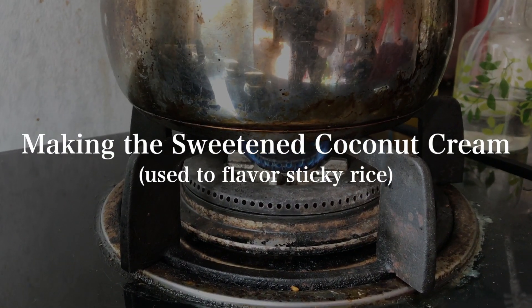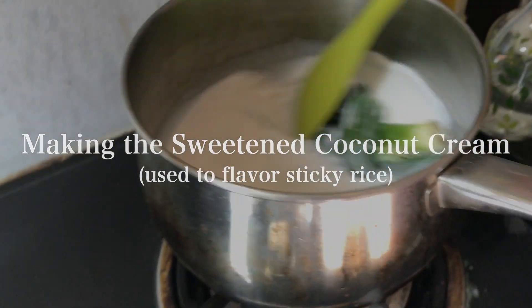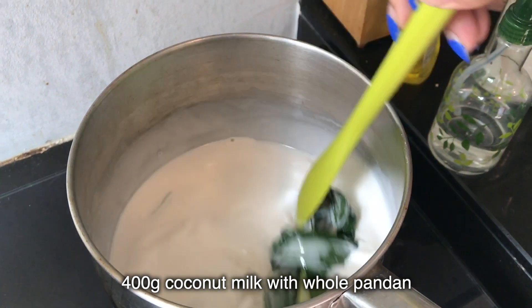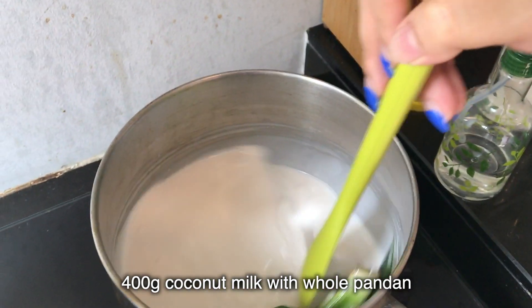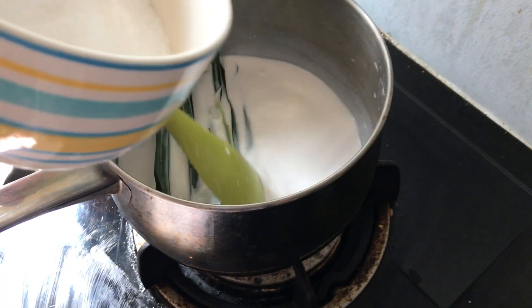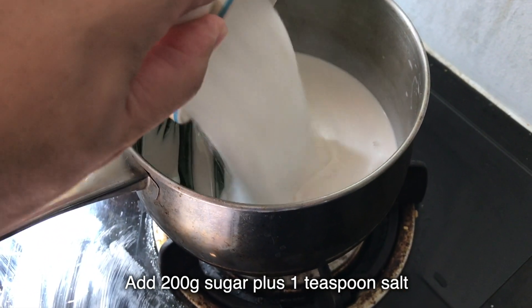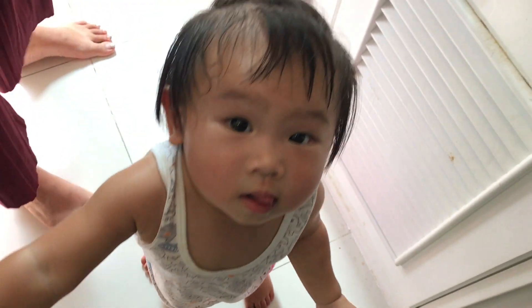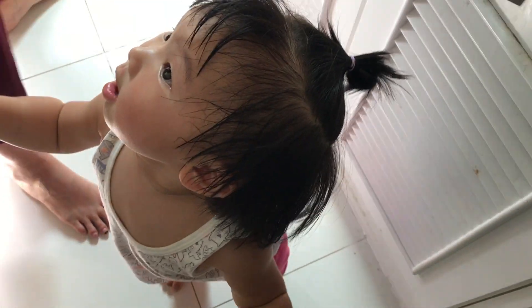Now we prepare a sweet coconut cream sauce flavored with pandan, a lot of sugar, and a little bit of salt — we're going to soak our sticky rice with this. Start with 400 grams of coconut milk and boil it on low heat with the entire pandan plant. Then add 200 grams of sugar. Cook until the sugar is completely dissolved and steep the pandan leaves for about 8 to 10 minutes, then strain the sweetened coconut cream.